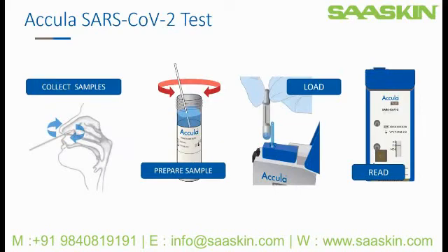This video will cover two of the steps required to run the Acula SARS-CoV-2 test. You will be using the swab provided in the test kit to collect a nasal sample from both nostrils of the patient. The swab is then prepared in the SARS-CoV-2 buffer. In other training videos, we will cover the loading of the sample into the test cassette and reading the results.